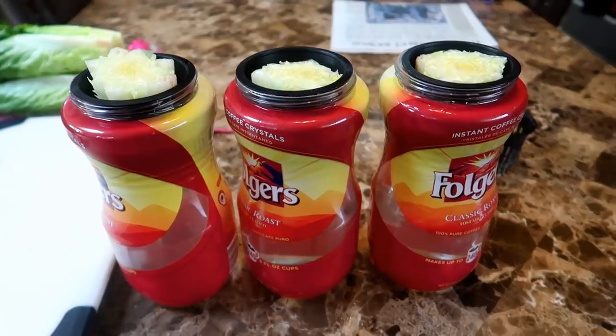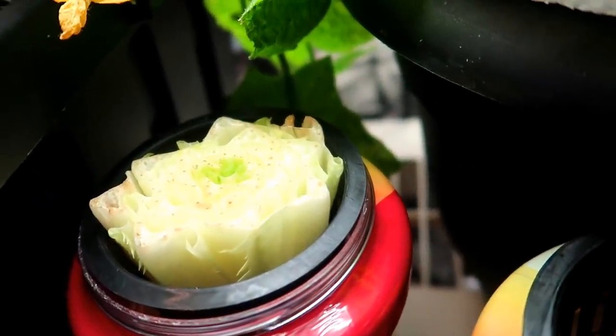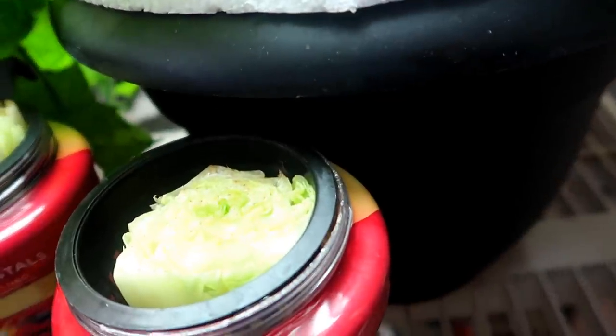Now there's nothing left to do but wait. Here we are the very next day and you can see in the middle of the stump some fresh new greening happening. This is where the new growth will happen and you can see it's already happening.